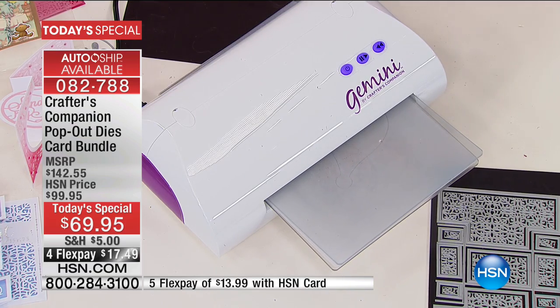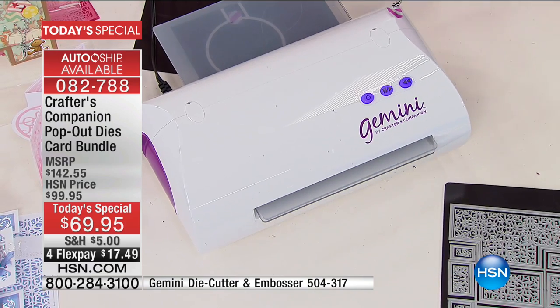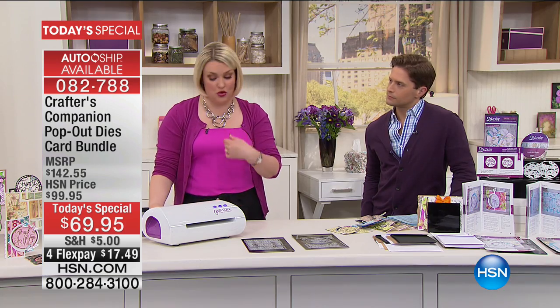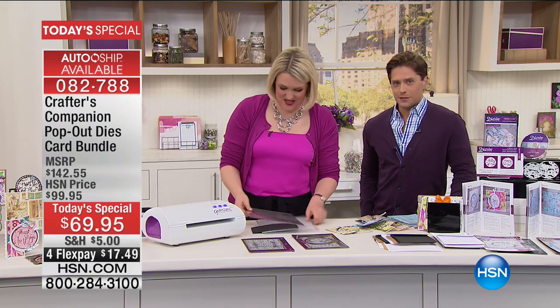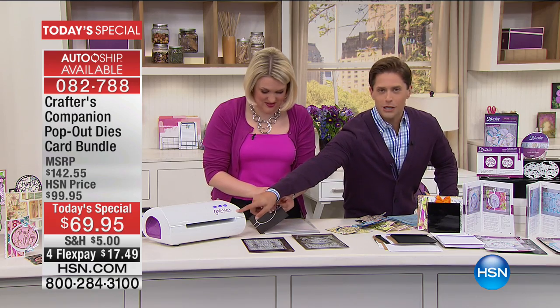For a simple die like this, you're going to send this through your Cuttlebug, your Grand Calibre, your Big Shot — all the manual hand crank machines, no problem. If you don't like cranking like I don't, treat yourself to a Gemini. Makes life ten times easier. Once upon a time we used to do our laundry on a washboard and now we throw it in a box — this is the box, this is the washing machine.